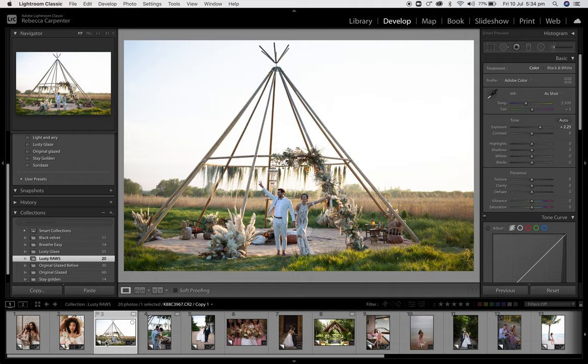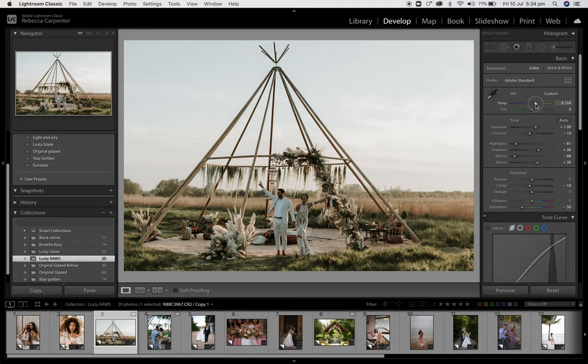This is by Kirstie McKenzie, shot on Canon. Lusty Glaze — this was shot just before Golden Hour, I believe. So for that I might just heat it up a little bit. Bring that temperature up, bring that exposure up to about there, and I'm pretty happy with that. I think that's lovely — it's a beautiful image. Beautiful work, Kirstie.